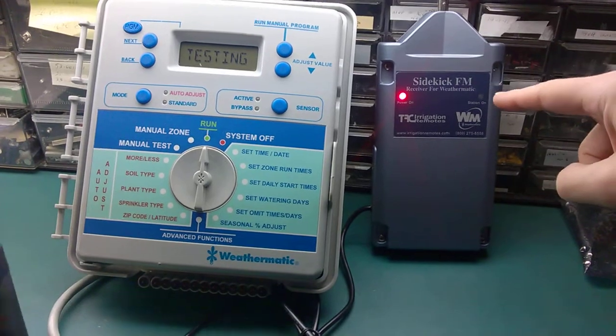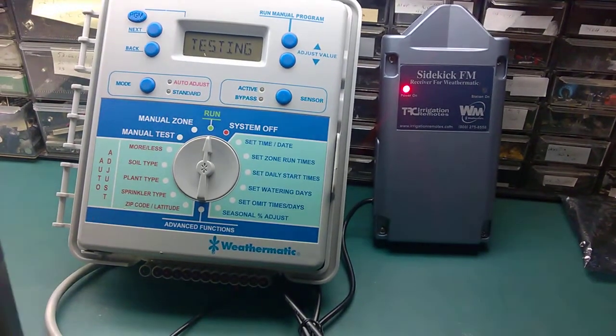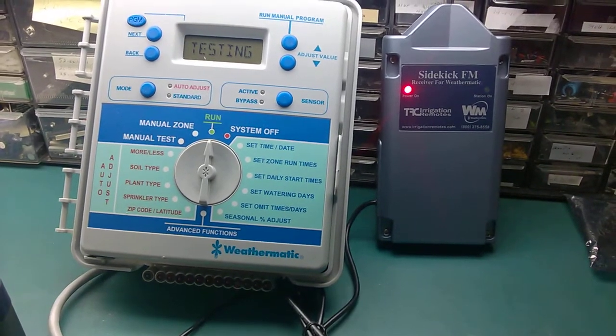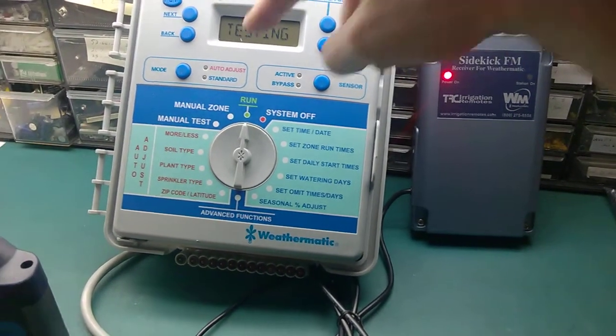Now this light is off most of the time, occasionally flashing green. This light is out and these are still out.